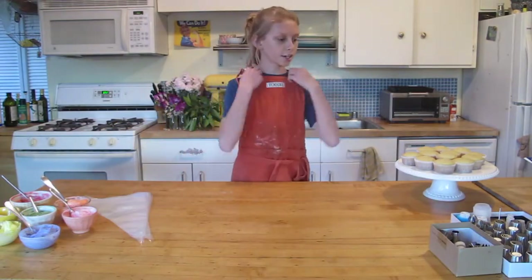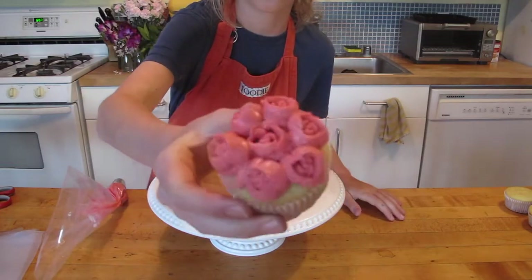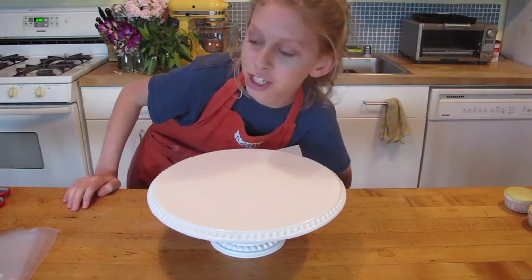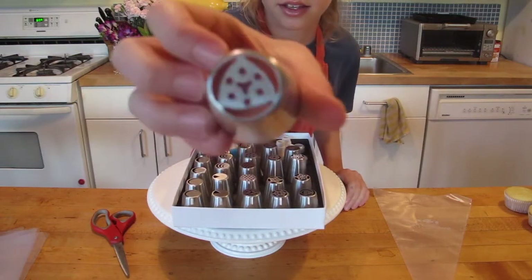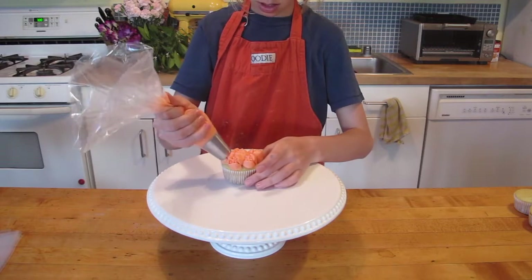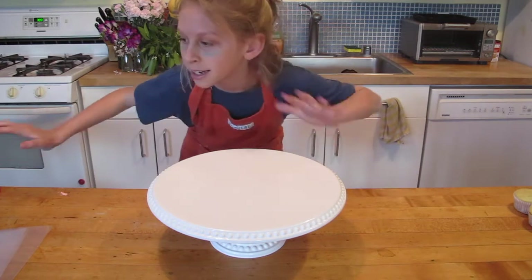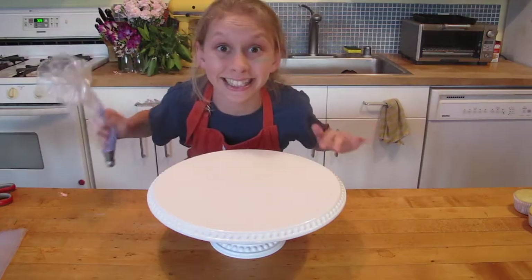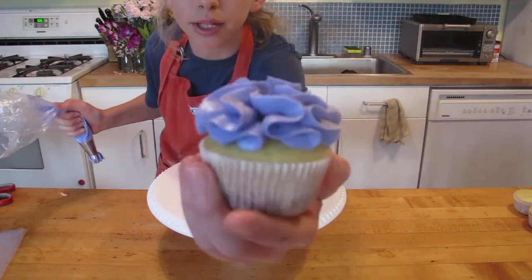I'm going to be starting off with this one. Kind of worked for a first cupcake. Next color should be coral orange. Next color is going to be purple — this one. I'm so excited. That looks really cool.